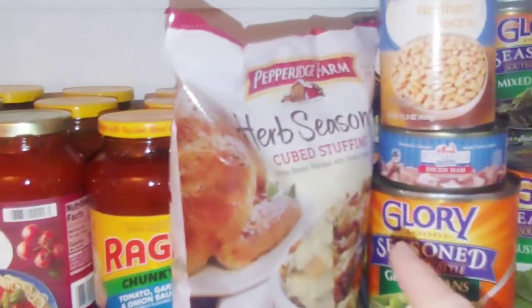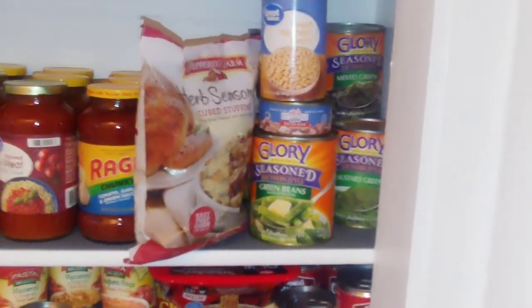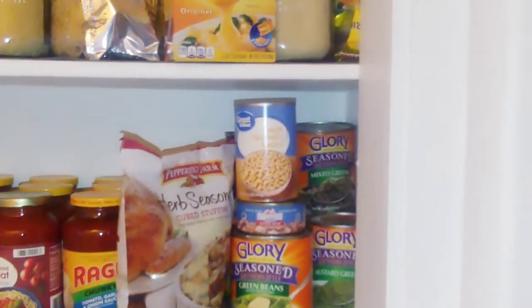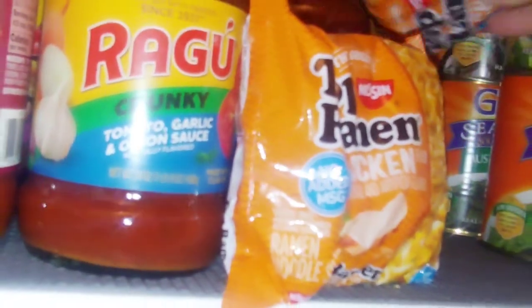Your sides are going to be seasoned green beans — one of my favorites — and stuffing. You can also alternate with mashed potatoes or sautéed potatoes, but I picked stuffing for a more filling source.